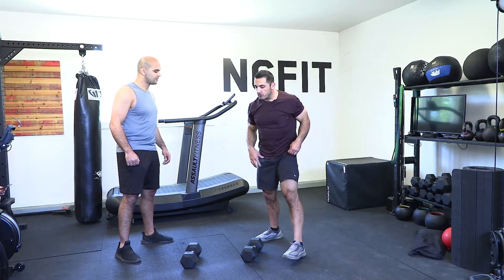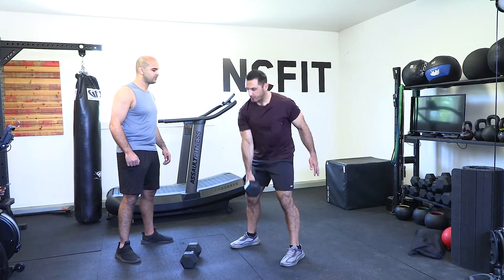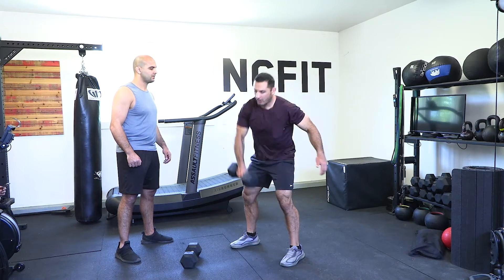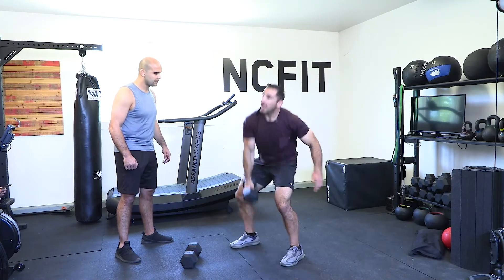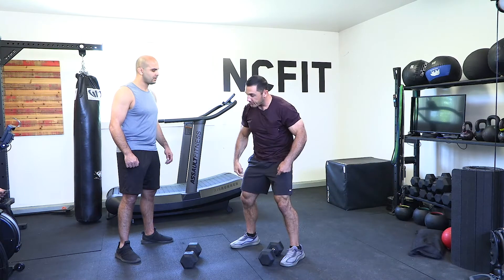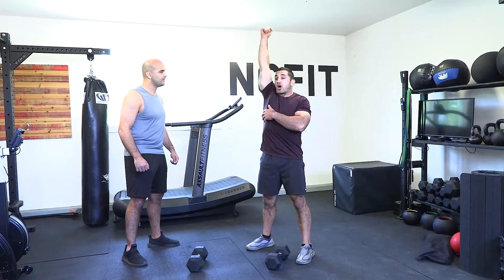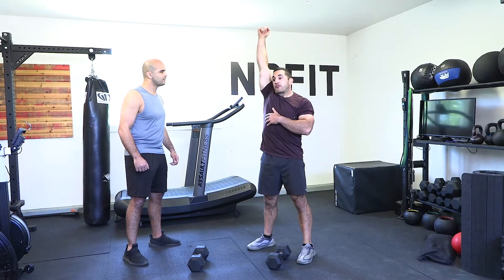Now that you've gone through the progression — deadlift, deadlift and shrug, deadlift and high pull — you add the punch overhead. Think of it like starting a lawnmower: generate power in the legs and hips, then finish with your arm. Once you're overhead, you're in a locked-out position with your arm up against your ear.